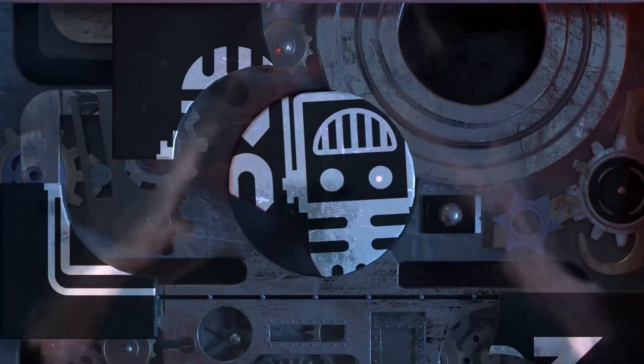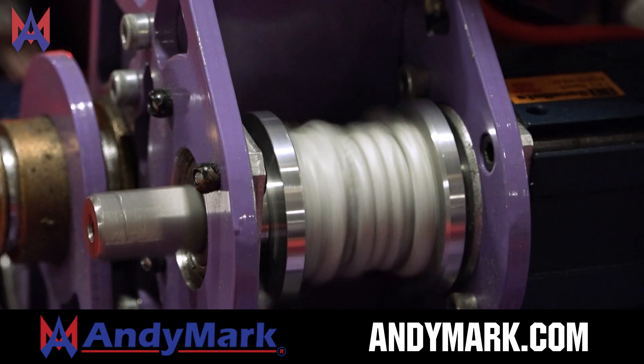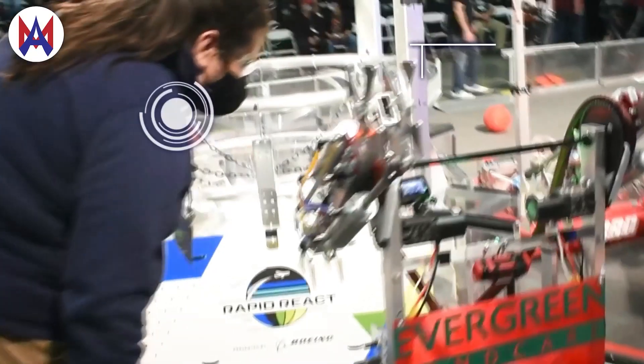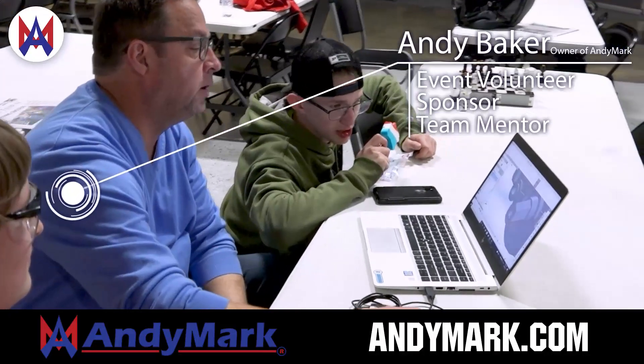This video on First Updates Now is made possible by viewers like you and also the following sponsors. Animark has parts and products designed specifically for FIRST Robotics Competition and FIRST Tech Challenge teams. Many Animark staff are FIRST alumni, mentors, and event volunteers. Visit animark.com for all your educational robotics needs.